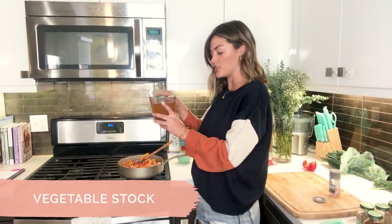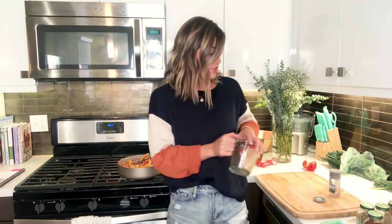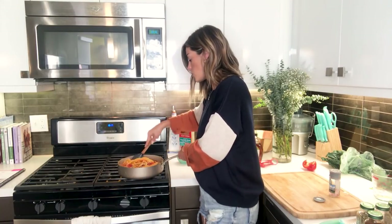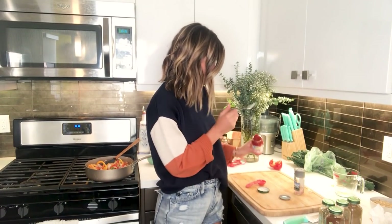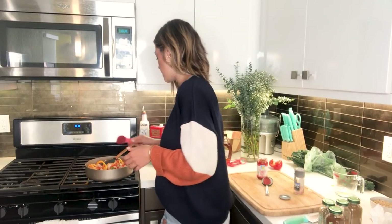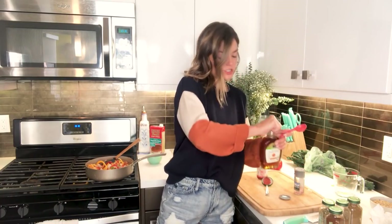I already have the vegetable stock measured out — just two cups. Add it in nice and slow. Since this is going to cook for so long, the stock starts to burn down a little, making it thicker. Keep checking and turn the heat up a bit toward the end so everything melts and cooks down together. We have three ingredients left: tomato paste, maple syrup, and lentils. Just one tablespoon of tomato paste — this helps thicken it up and brings a ton of flavor. The maple syrup gives it a little kick of sweetness that balances out the jalapeño and the spices.